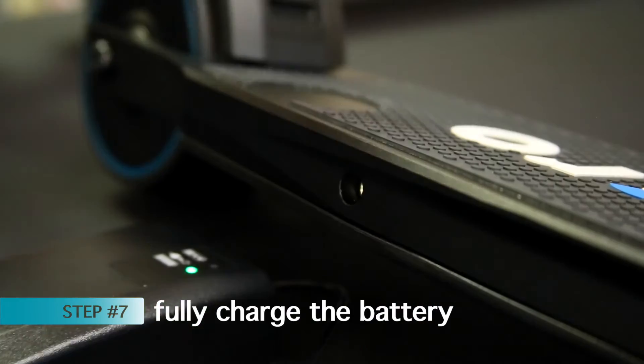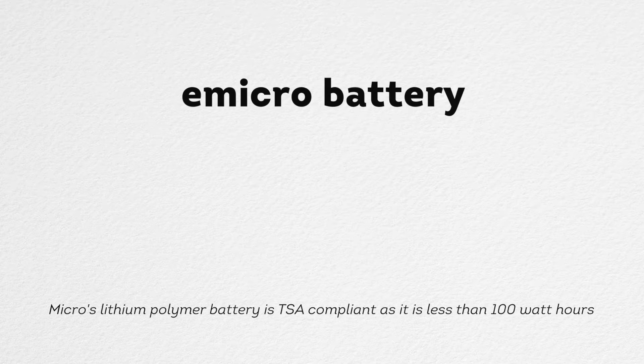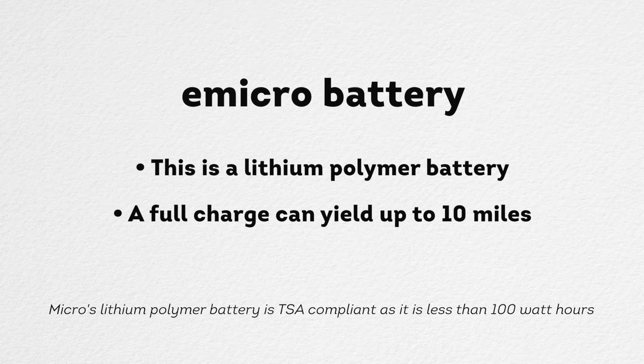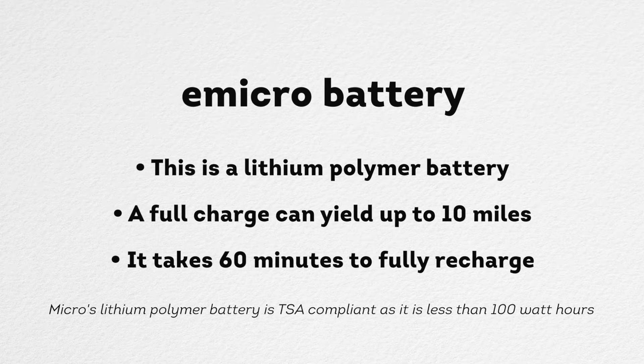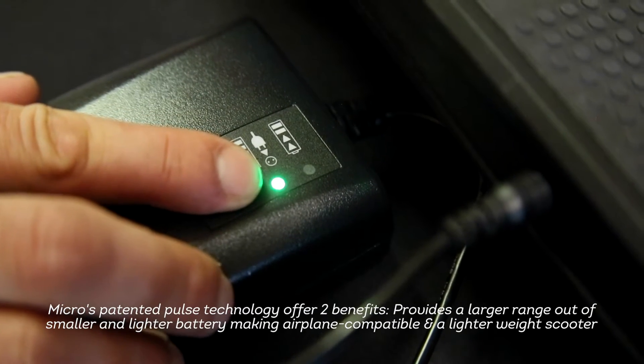Finally, plug in the scooter to begin charging the battery. It is important to fully charge the battery before the first use — charge for at least 70 minutes before the first usage. The battery is a lithium polymer battery incorporated inside of your scooter's deck, also known as a standing platform. A full charge can yield up to 10 miles depending on rider weight and input. It normally takes just 60 minutes to fully recharge the battery, and the battery is fully charged when the indicator light on the charger turns green.